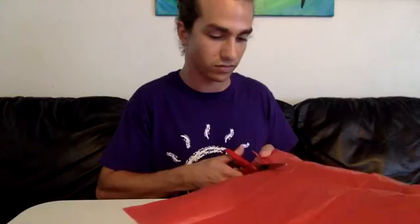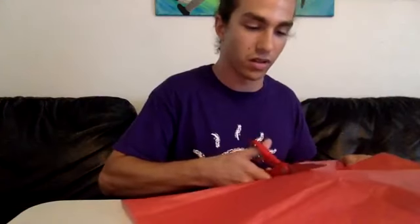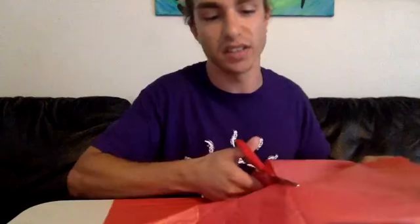Now that we have all of our materials, let's start off with the tissue paper. What we'll be doing is start off by cutting. With it unraveled, as big as it is, we're going to cut it in half. If you have a folded mark on your tissue paper, cut it right along that folded mark — mine is right here. I'm going to cut it in half, being very careful because I don't want to hurt myself.